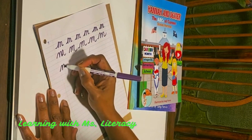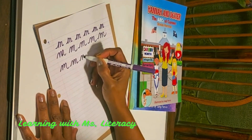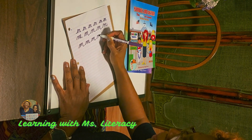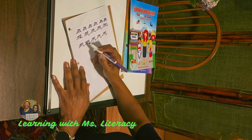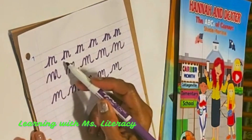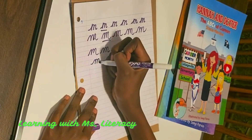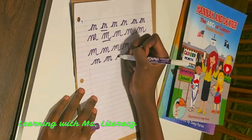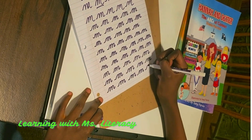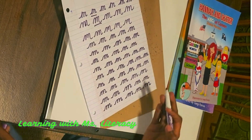Tyrese, I'm going to give you a chance to practice your M. That is the difference in Tyrese's M and Miss Literacy's M. Wow, Tyrese, you completed your M.